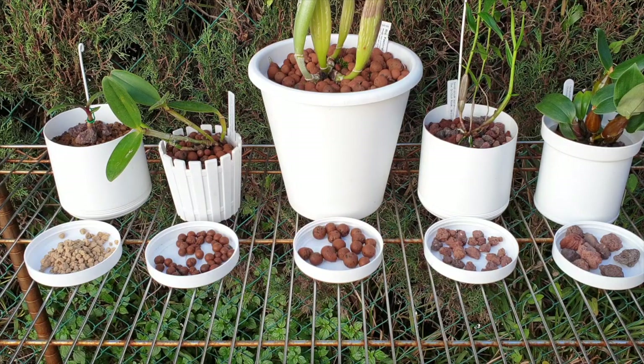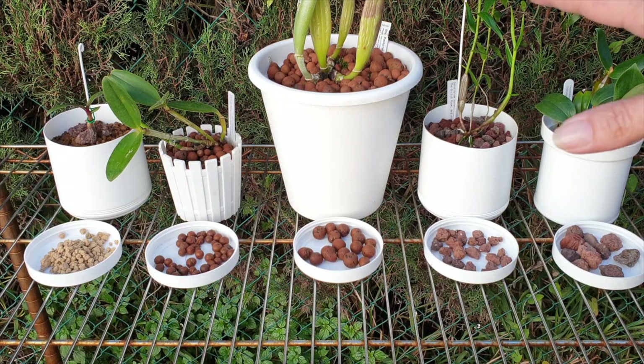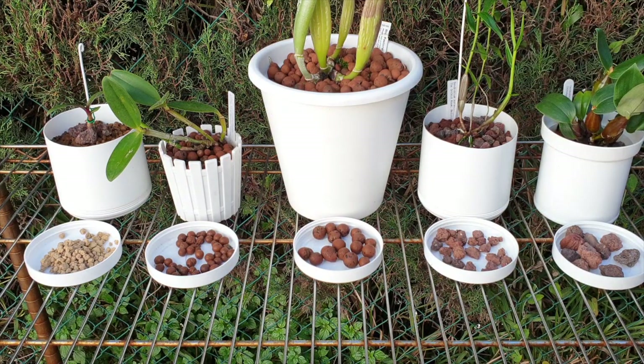Another similarity is the control — control of watering and fertilizer is the same with both. You have optimal control of what goes into your pot, there is no breakdown, and both will retain a lot of minerals. That said, I have better mineral control with LECA because it's much more forgiving when it comes to flushing out.